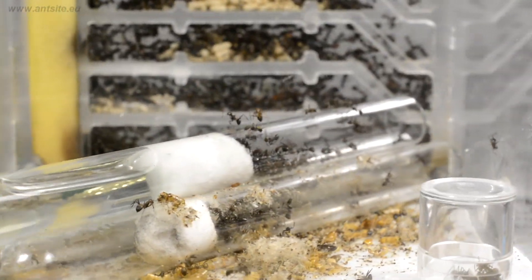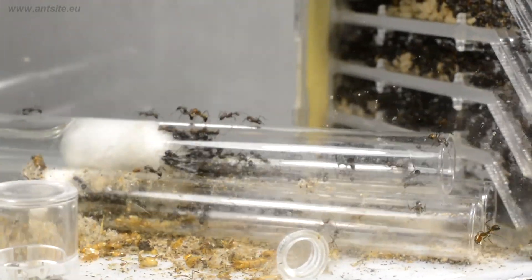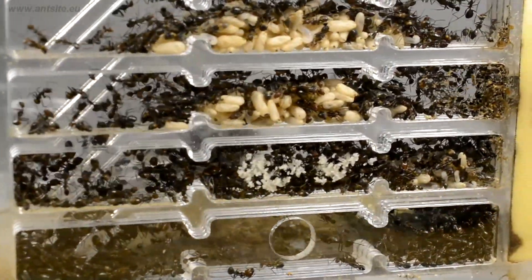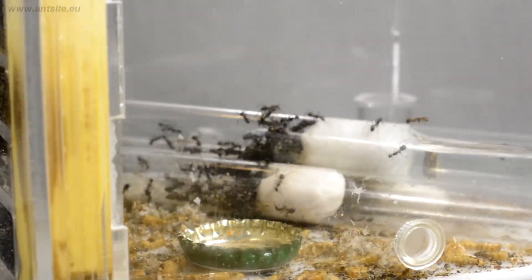The species recommended for beginners don't require any special care. Our most important tasks are feeding, watering, and cleaning. The ant society does all the other tasks instead of us.